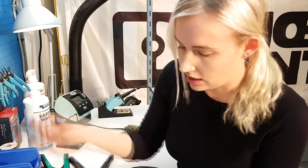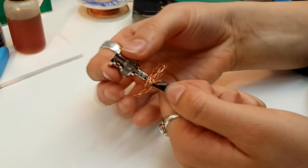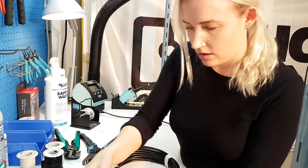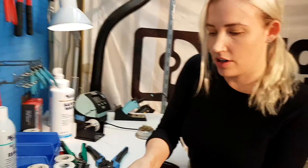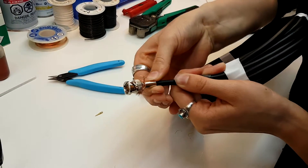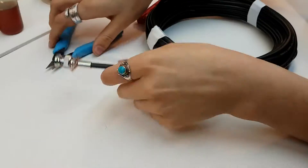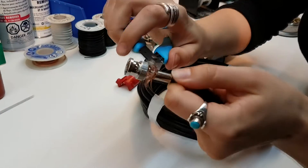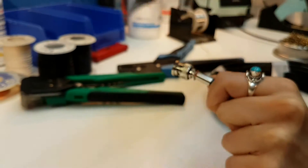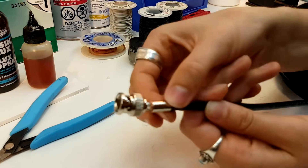Take your connector and place it on top until you hear a little click. After this, take your ferrule and bring it up to take up as much of the braid as possible. Then take your safety glasses and cut off the excess braid. When that's finished, push the ferrule up to the end of the connector.